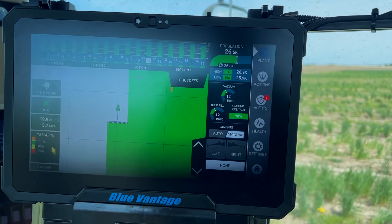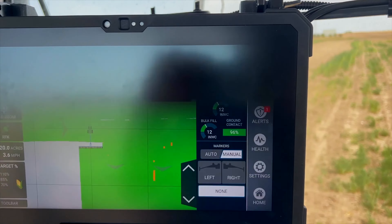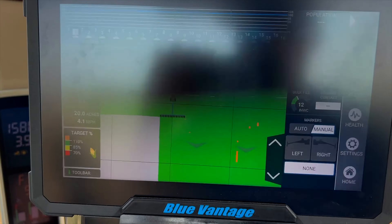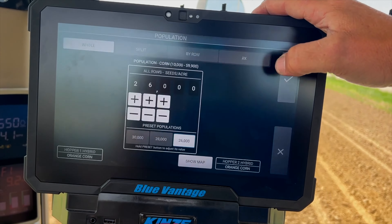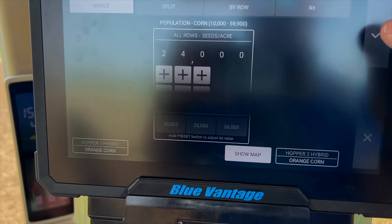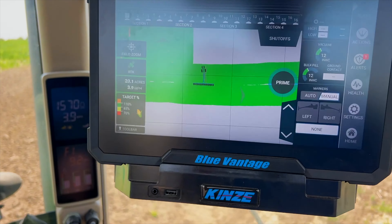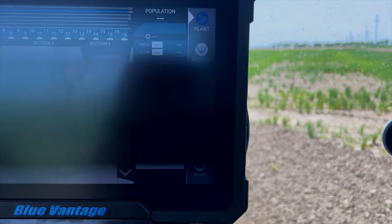I'm going to turn the camera around and show you how we switch populations. Here we are coming to the end, so I'm going to slow down. It changes my ground contact and makes my planter squeal. I start my turn, hit my population, hit the pencil — I want to go down to 24,000. Boom, boom — there I am down to 24, hit my check mark, and I'm ready to plant. Stick it in the ground and away we go.